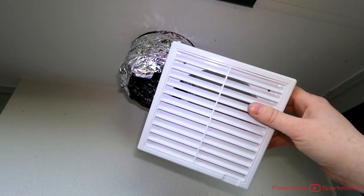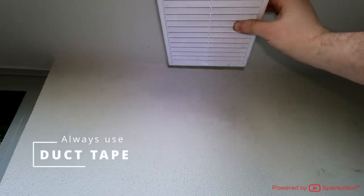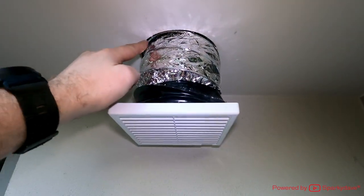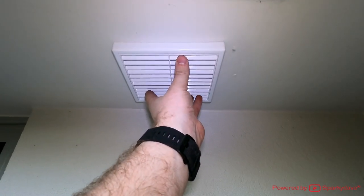Before popping the front grille out, the best thing to do is tape it on so it's taped on the correct way, and then we can straighten it out and screw it in. Now that it's taped on, because I've used a 159mm hole saw, it will easily pop up into the soffit. All I need to do is remove this internal grille to access the screw holes.